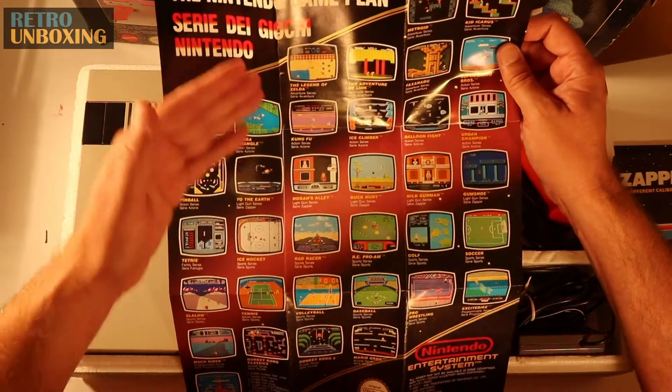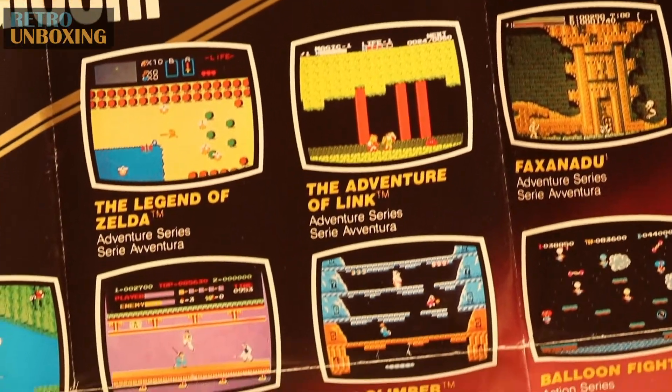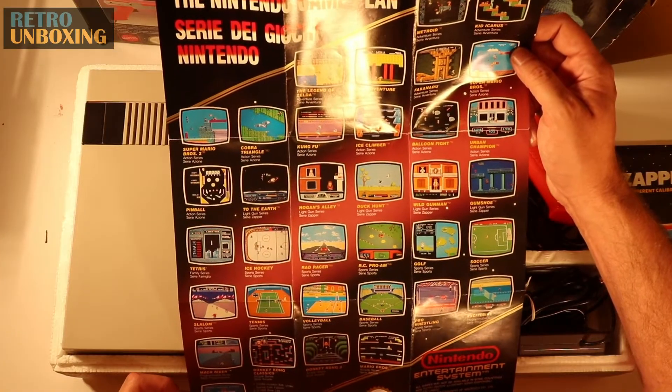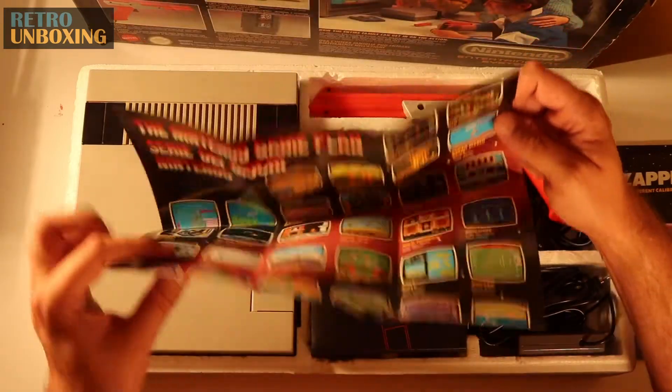You'll see some classics on there — The Legend of Zelda, so there's Link's first appearance on a console on the Adventure of Link. Of course you've got your Super Mario Brothers. I'm going to trip down memory lane.